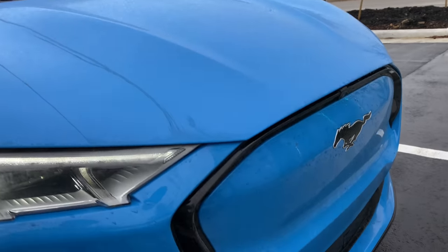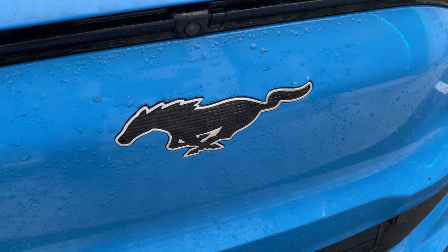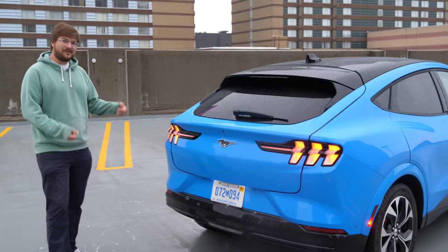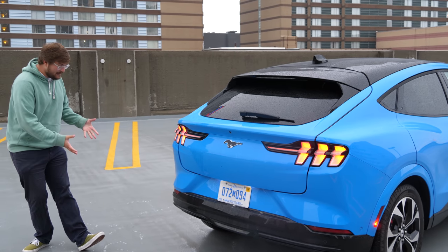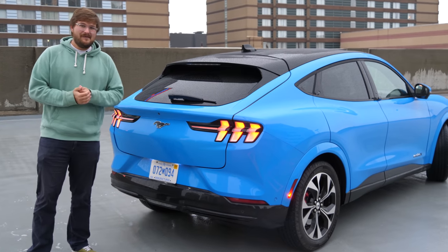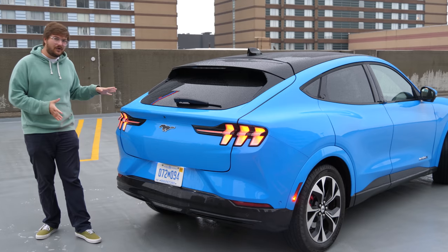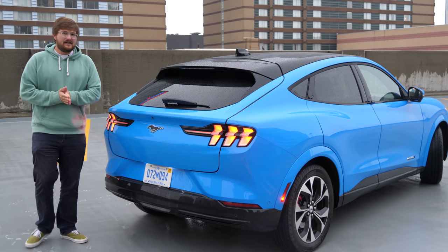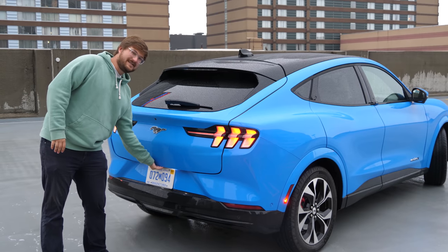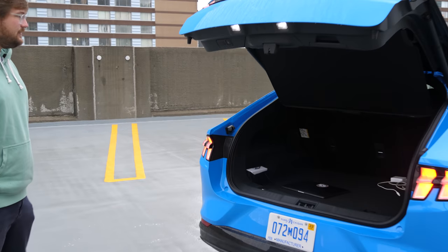This is the Mustang badge — the same badge but textured to represent the electric Mustang Mach-E. Of course, this is the first Mustang without tailpipes. I can't tell you how this car drives yet — that's a couple of weeks away — but we are going to find out later today if this car truly has the soul of a Mustang. Should it have the Mustang badge or not? Stay tuned.